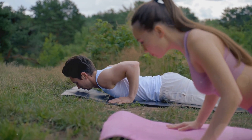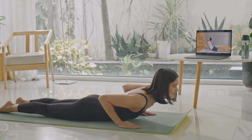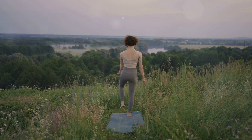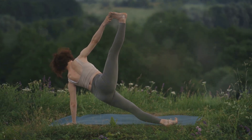Embrace the world of yoga and let the Bhujangasana pose guide you to a healthier, happier you. Start today, and every day will bring you one step closer to mastering this wonderful pose. After all, it's not about the destination, but the journey. Enjoy the process and let the transformation happen.